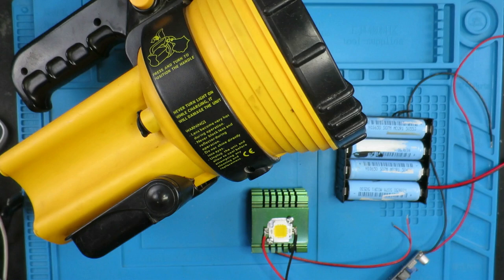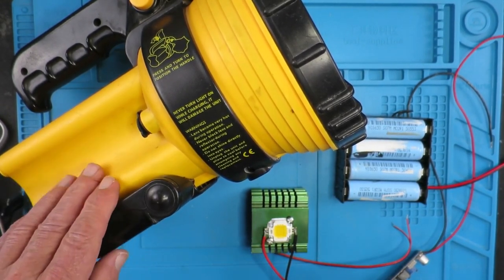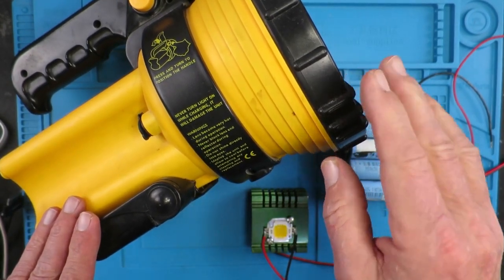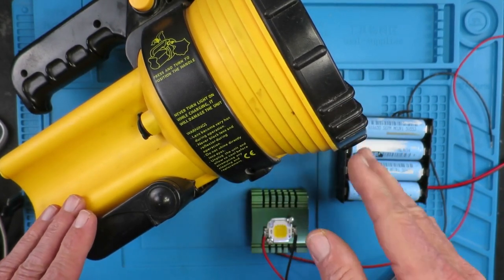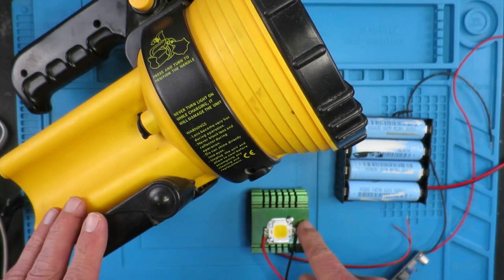The summer sun is fading as the year grows old, and darker days are drawing near. Now that the nights are getting darker, what we need is a decent torch. I've had this one for a number of years and it has a lead acid battery in it which I've replaced a couple of times, but I thought it was time to soup it up and see if we can put a 10 watt LED in it.